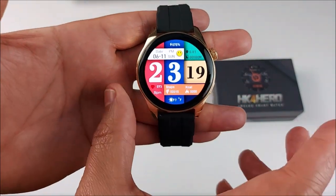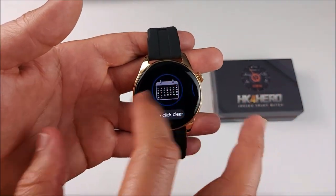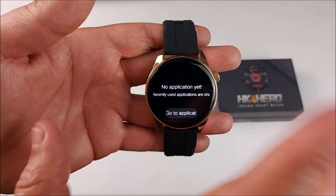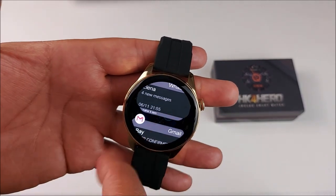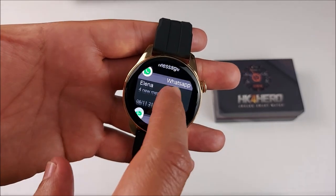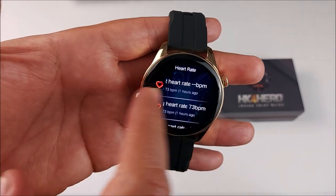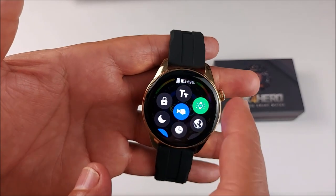The bottom button, pressed once, takes you to Sports. Pressed twice, it shows apps open in the background — you can close them one by one by sliding up, or touch one icon to close all at once. Swiping top to bottom gives you messages, with stock messages allowing 50 or more per app. Left to right gives you split screen, right to left gives you widgets, and bottom to top gives you shortcuts.